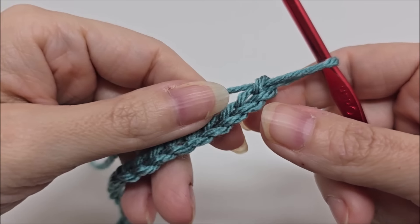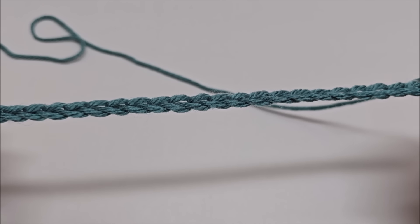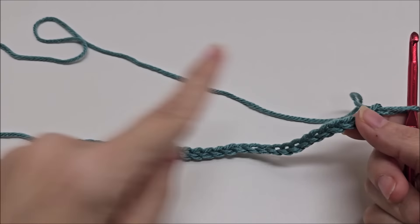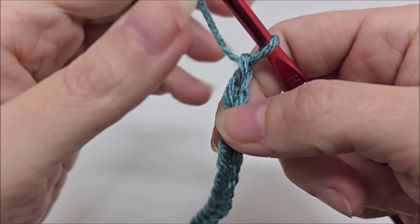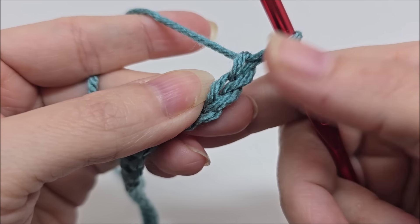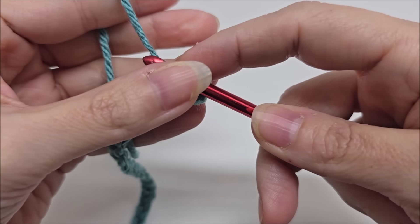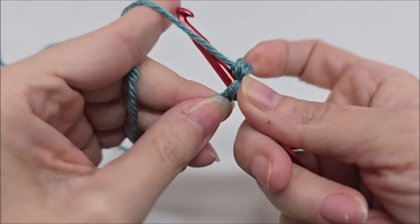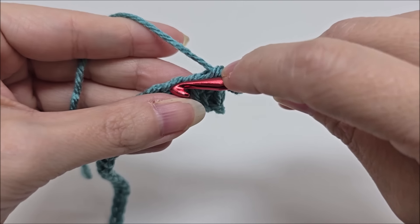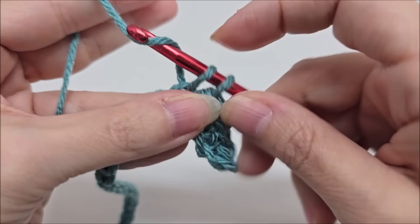I'm using an I hook. The double moss stitch is done in any odd number of stitches. So depending on what you're making — whether it be a blanket, a scarf, a top, or whatever — you chain any odd number for however long you want your piece to be. Then we start row one: a single crochet in the second stitch from the hook — not counting the one on the hook — then one single crochet in every stitch for the length of the chain.